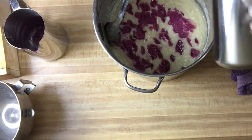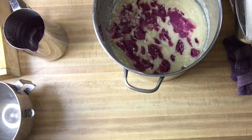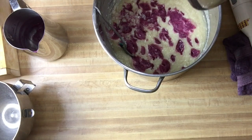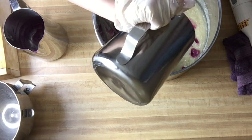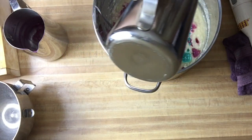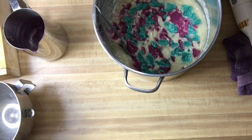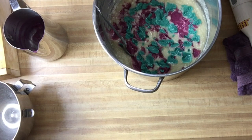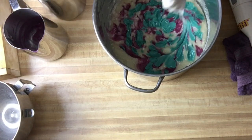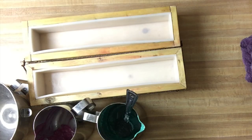Okay, let's give that a little stir — it got thick really fast. Okay, go ahead and do that one. We're gonna give it one or two stirs. All right, here we go.